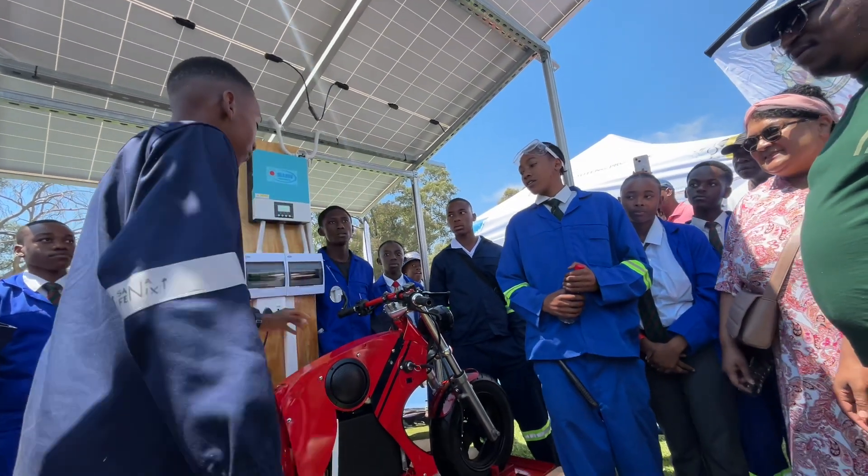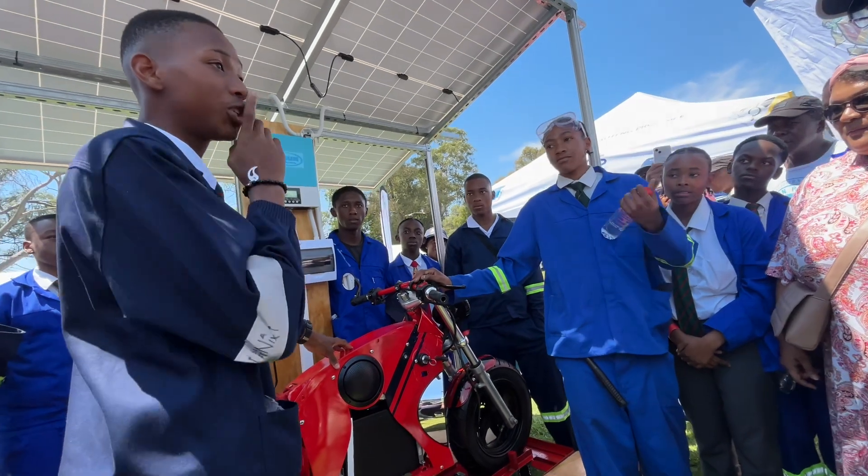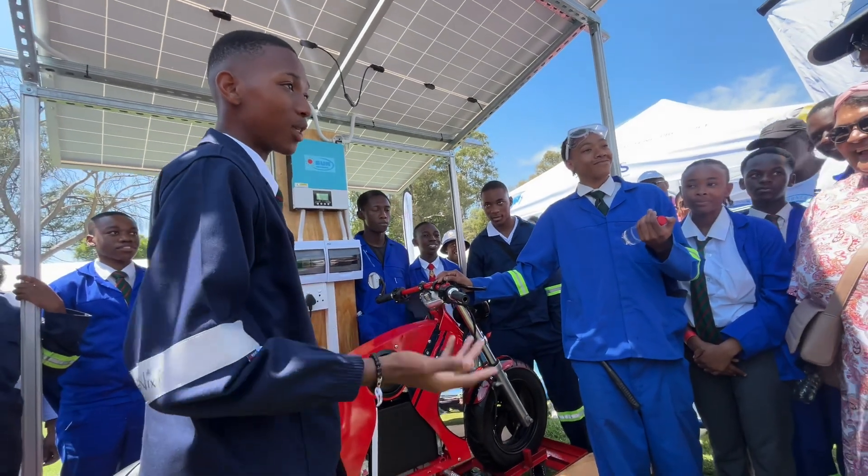So, this is our e-bike. The name is 'Shhh', because it doesn't make a sound.